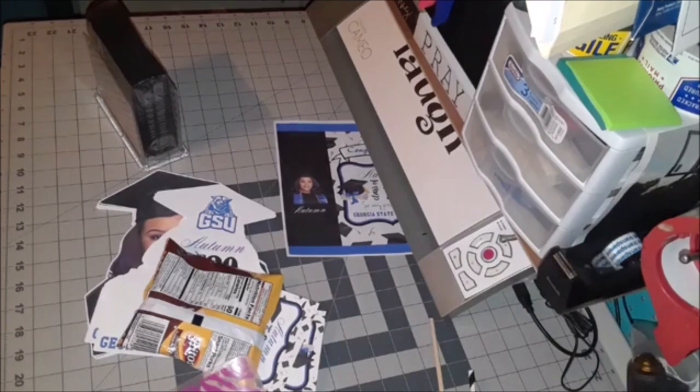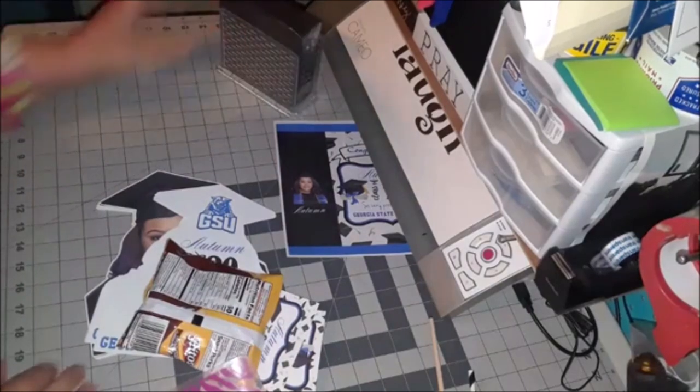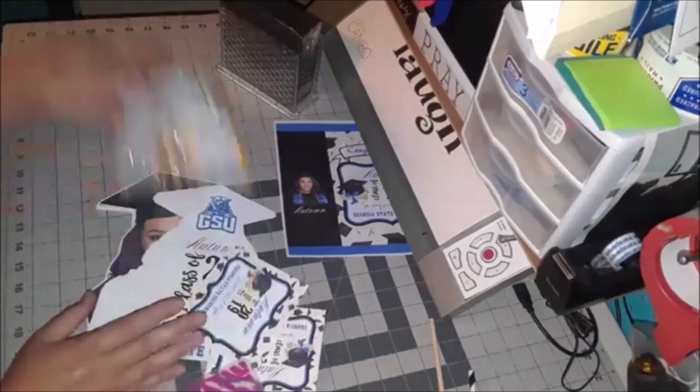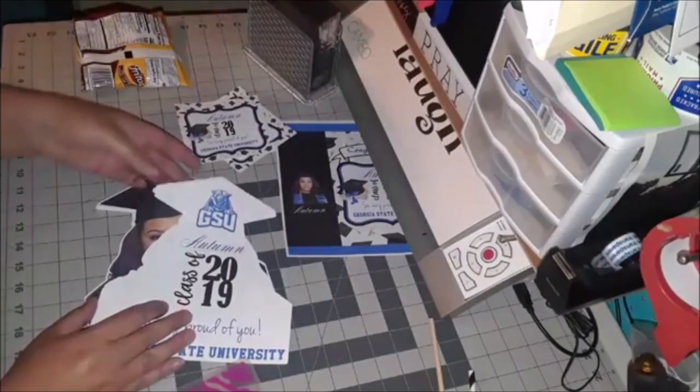I've been working on this one off and on all day. These will be shipped out tomorrow — she needs them by next week or so, so these have got to get out of here.